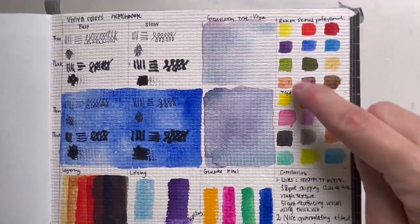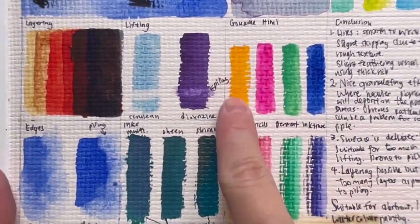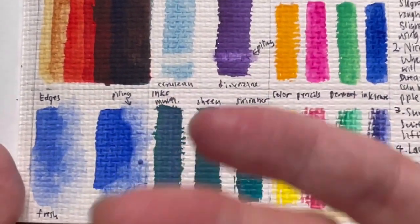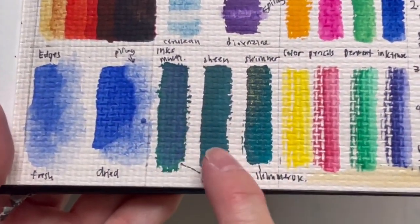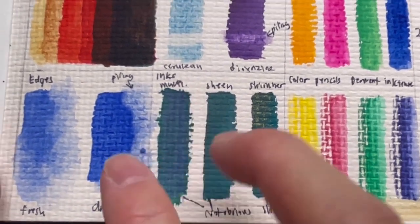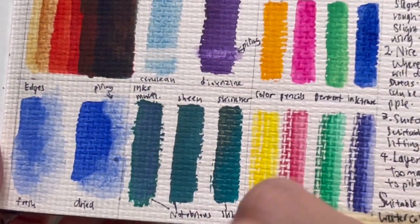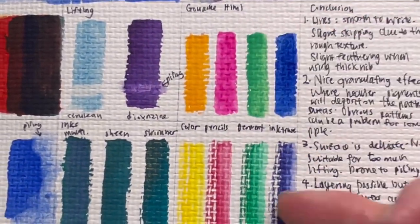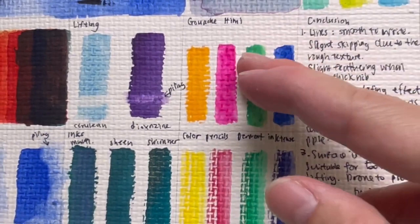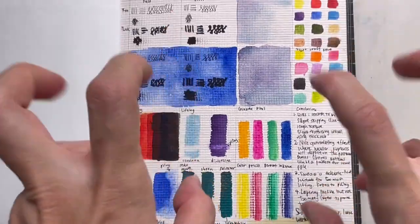Looking at color intensity — whether colors pop — the paper has an ivory tone, so colors appear less bright but you can still see differences. I also tested gouache, color pencils, and ink. For fountain pen ink, this paper isn't ideal because you don't really see properties like sheening — I see no sheen at all. Shimmer is visible, and multi-color ink shows a bit of the color shift, but it's very dependent on the paper's texture pattern and not very organic. With gouache the rough texture means you can't get a smooth application, and with color pencils the texture is even more obvious.